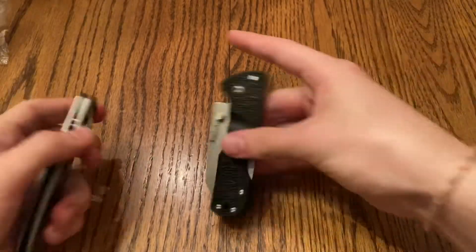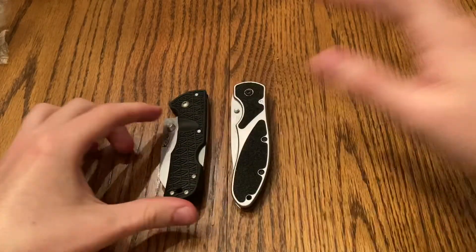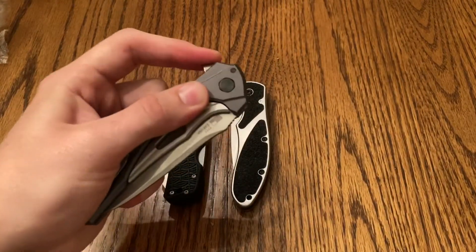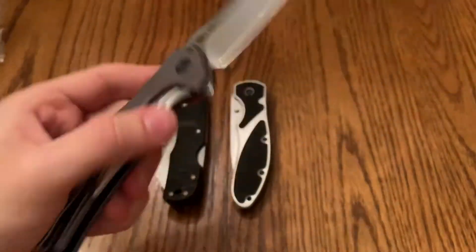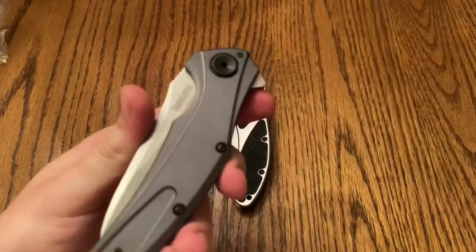Well anyways, out of this bundle I got the Kershaw Salvo, Cold Steel Kiridashi, and the one I'm most excited for — the Kershaw Bare Knuckle. It's a little hard to open though, so I'm gonna have to figure out how to do that a little better. Anyways, thanks for tuning in to check out the new haul of knives. Peace.